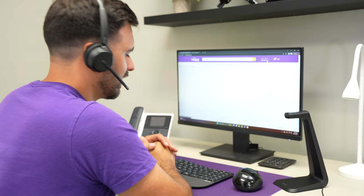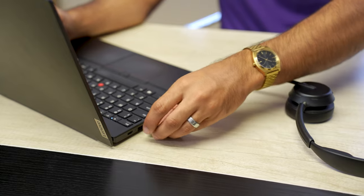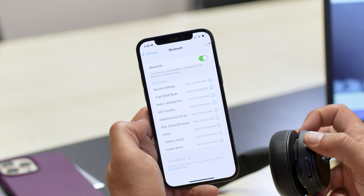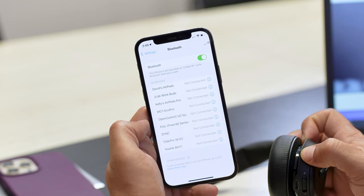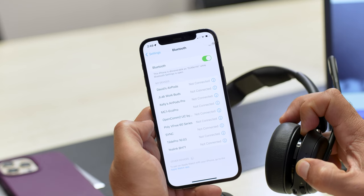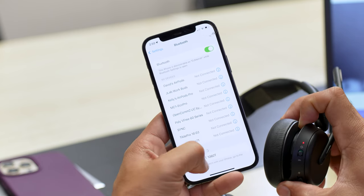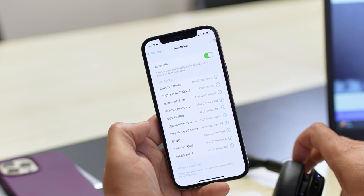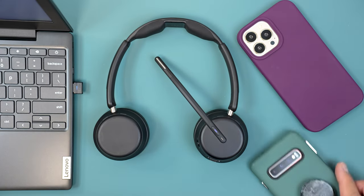Getting set up to three devices is very simple. Plug in the USB adapter to the computer, turn on the headset, and it's automatically pre-paired. When you want to connect to your smartphone, turn the headset off, then turn it on and slide it up to the Bluetooth icon for about three to five seconds until it enters pairing mode. Then select the Impact 1060 or whichever model you have from your Bluetooth menu, and repeat the process for the third device.